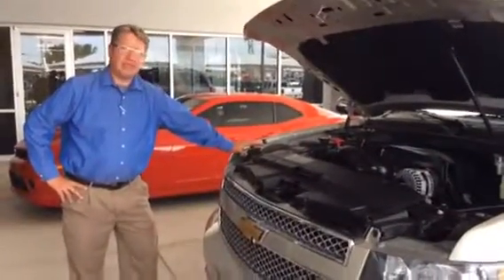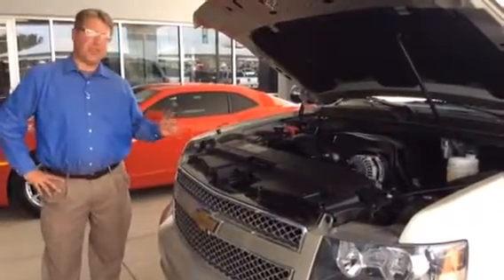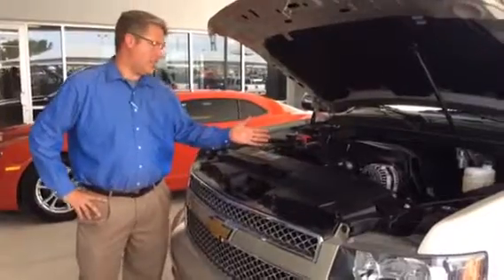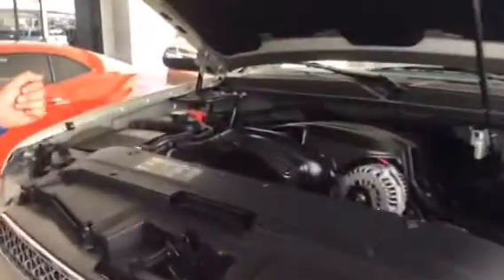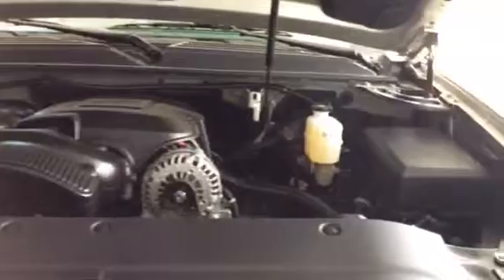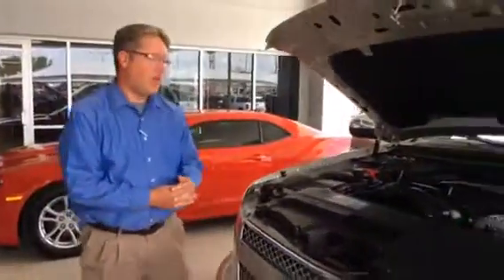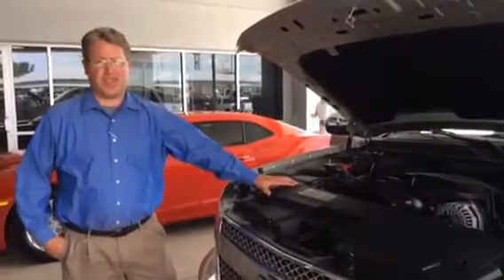Hi, my name is Brett and I'm one of the sales guys here at Hertz, and I want to introduce you to the 2014 Tahoe. I'm starting out with the V8 — 5.3 liter V8. With this model you also get a 5 year or 100,000 miles powertrain warranty, 36 months bumper to bumper, and also 24 months of oil changes.